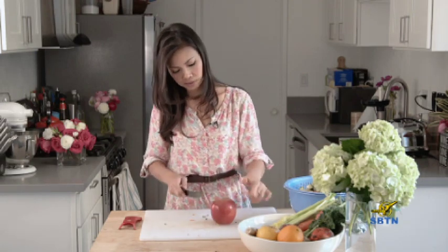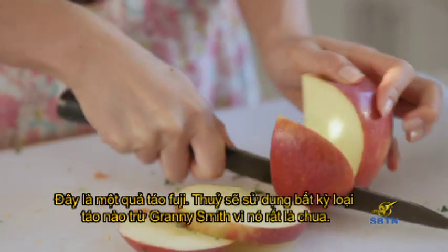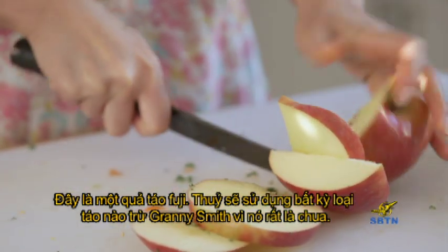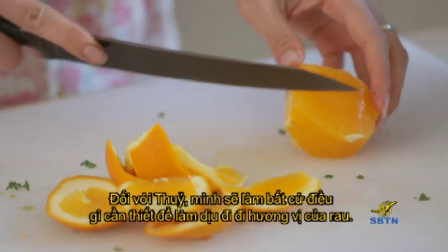Kale. Apple — this is a Fuji apple. I would use any type of apple except for Granny Smith because Granny Smith is very sour, and you'll notice that when you're drinking it. And an orange if you have it.